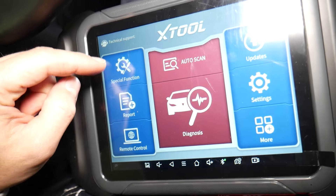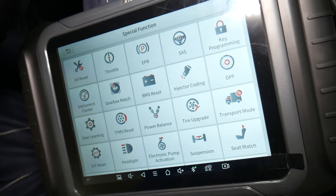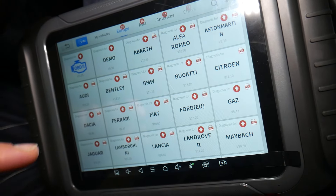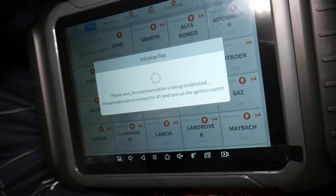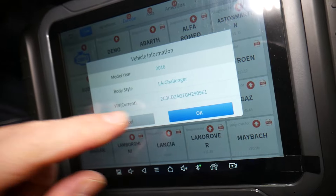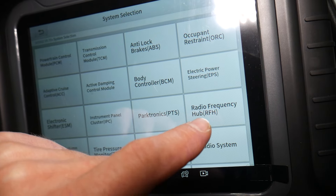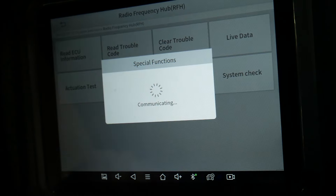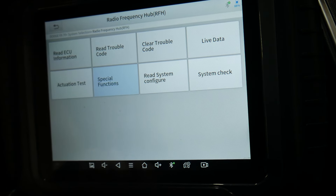There are two ways to do this. One is to go to Special Functions. You can also go to Key Programming or Diagnostics. Click 'Win' to scan — it's working now and will find the vehicle, which shows as a 2016 Dodge Challenger. Under System Selection, we're going to select RFH, then select Special Functions.